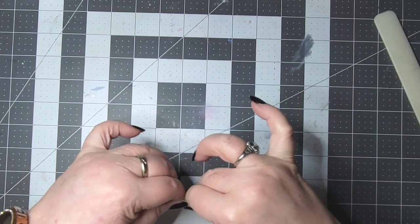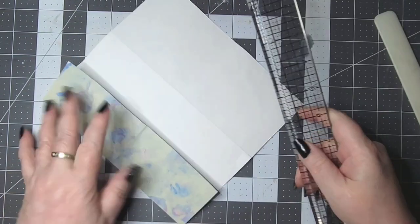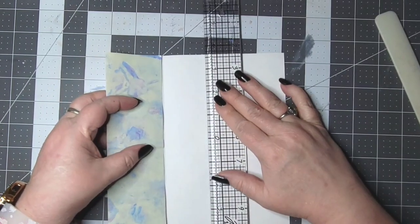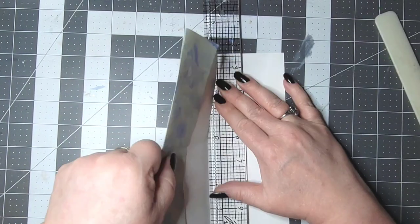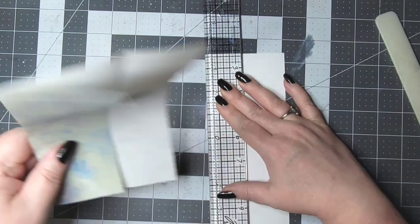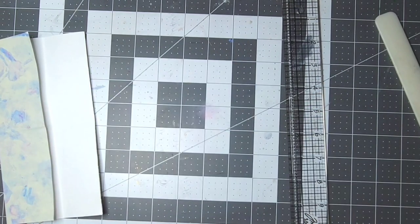And we don't have to be fancy about it — I guess I could use a paper trimmer.